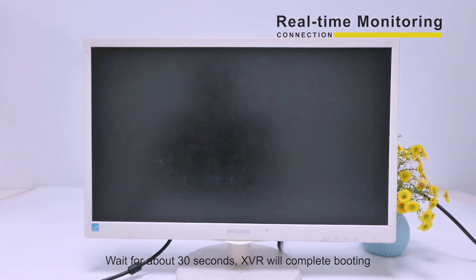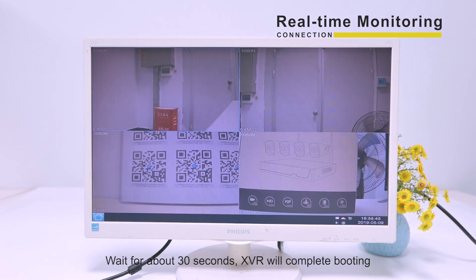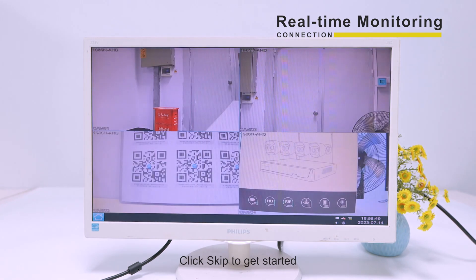Wait for about 30 seconds. CharVR will complete booting. Click sleep to get started.